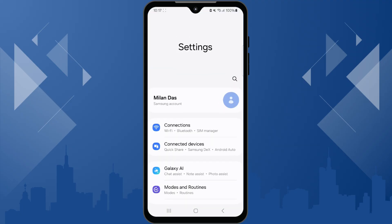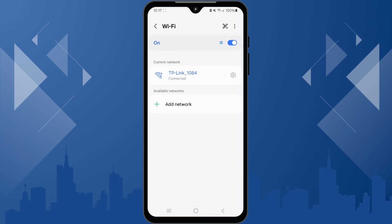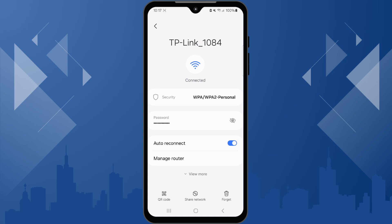Open your Settings app and tap on Connections, then select Wi-Fi. Tap the Wi-Fi network you are currently connected to. Look for an option labeled Share or QR Code and tap it.